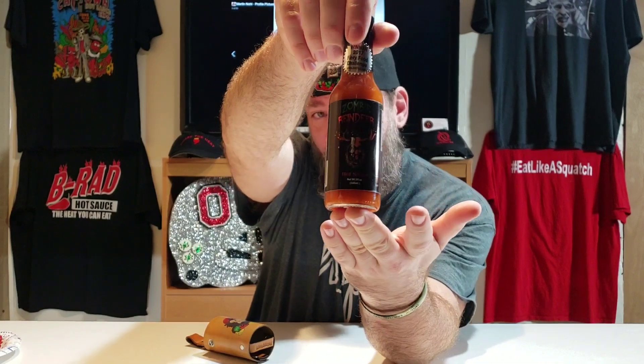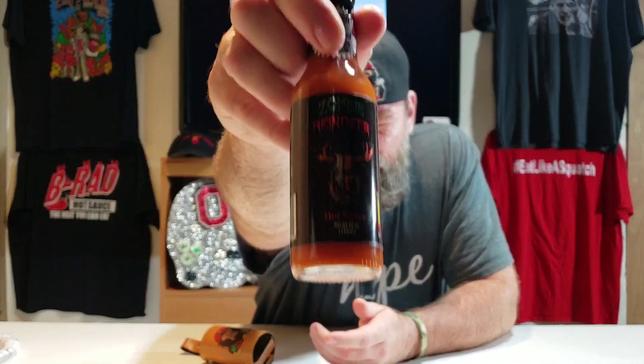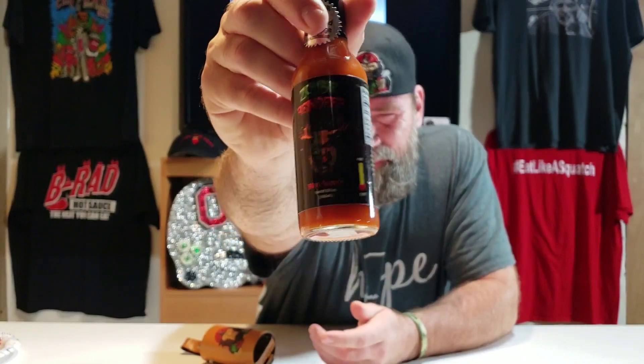All right, here we go. It's Eating with Sasquatch — I am the Sasquatch — and today we got from Premier Sauces. This is their Zombie Reindeer. Let me see if I can get it up there where you guys can really get a look at it. It's a dark label so hopefully you guys can see that. Excuse me, a little pepper gas — I just did a pepper review.